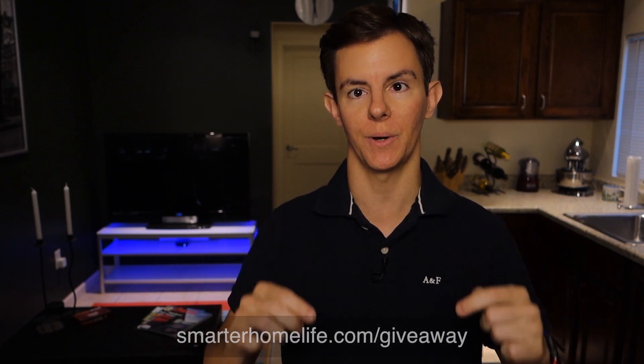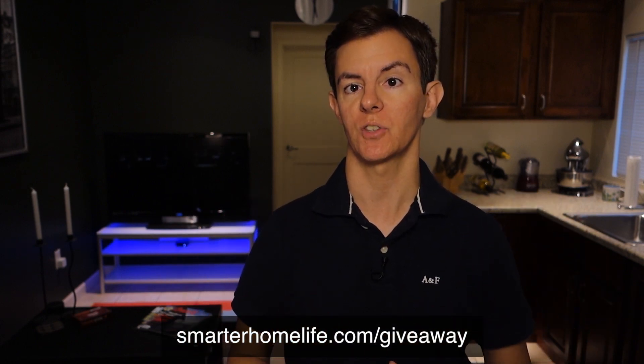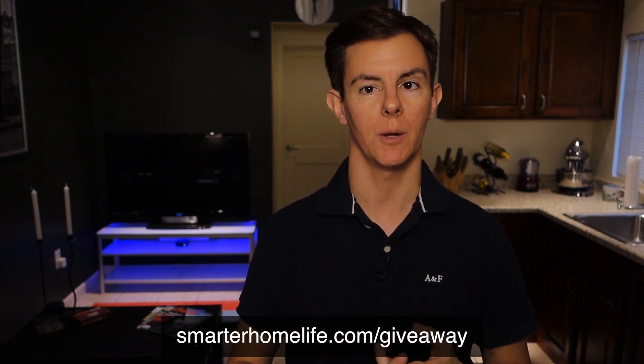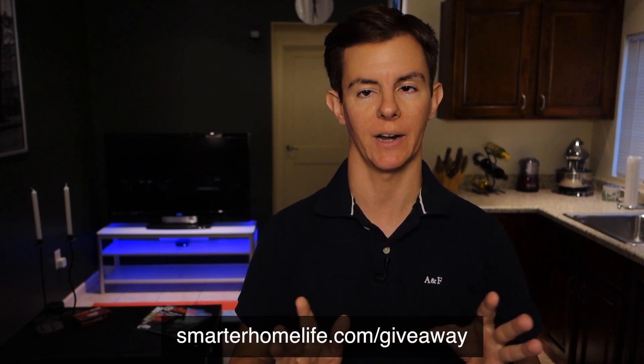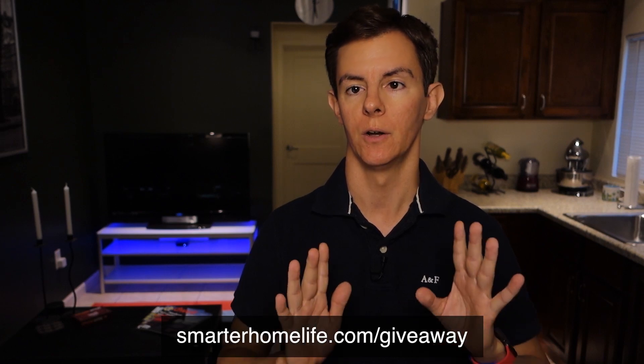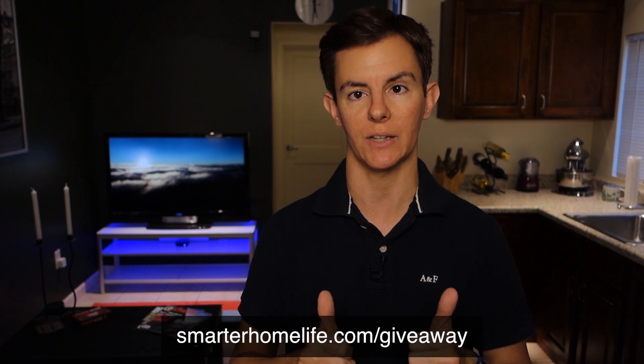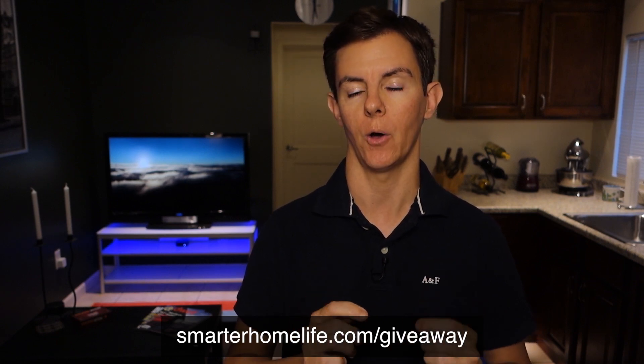How do you enter? At the bottom of the screen — smarterhomelife.com/giveaway is the place to enter. The entry form just asks for your name and email address. We're not going to spam you or add you to a list or sell your information. You can also connect via Facebook and Twitter to get additional entries, which is pretty cool.